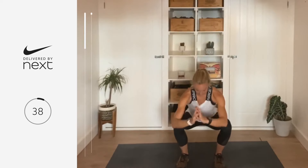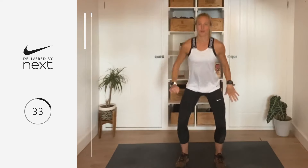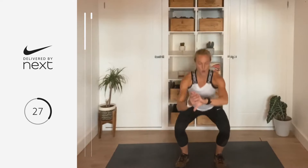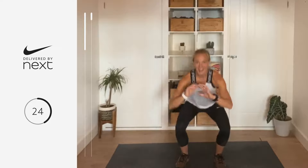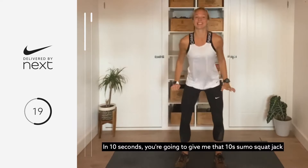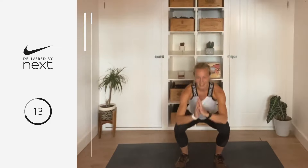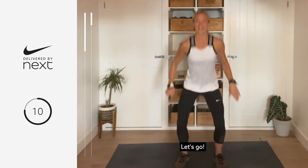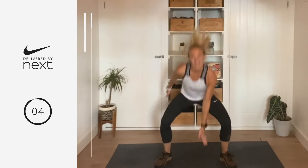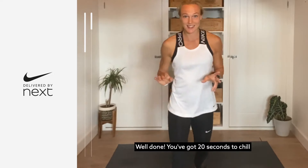Keeping that head and chest lifted — see how low you can get in that squat. All the magic happens below 90 degrees, make sure you're squeezing those glutes at the top. That's 15 down. In 10 seconds you're going to give me that 10-second sumo squat jack — get ready, let's go, jump in, tap the floor, jump wide. Five, four, three, two, and one. Well done — you've got 20 seconds to chill.